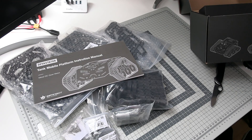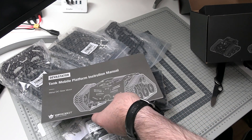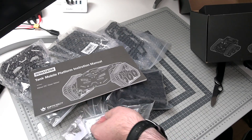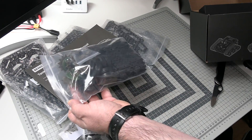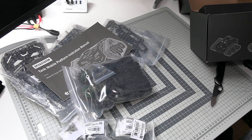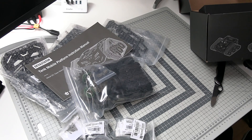Hello? DF Robot Customer Support? Yes. Hi, this is Paweł Spechalski and you were supposed to send me a package with the tank — some kind of tracked vehicle — but instead I just got plenty of parts and I have no idea what I'm supposed to do with it. Okay, thanks a lot. Bye.